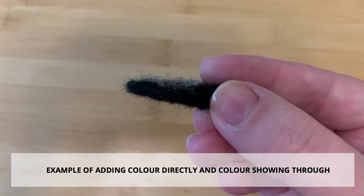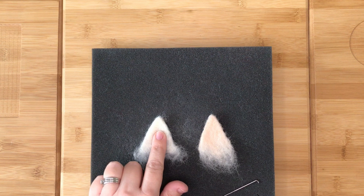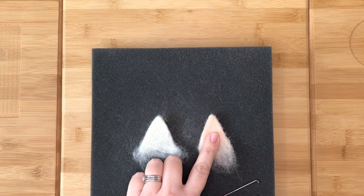So here is a little tip to prevent that from happening. Here I have a white cat's ear that I would like to have some pale pink on the inside. Rather than felting the pink directly onto the ear, I have felted a second ear shape in the pink that is slightly smaller than the white one. I am now going to attach them together so that there is no show-through of the pink on the back of the white ear.